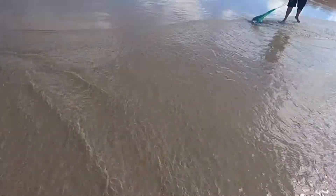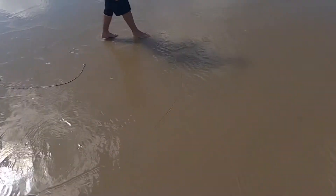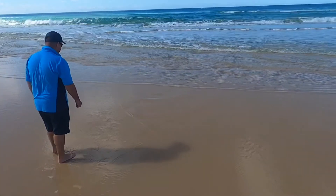So up here we've got Matt from MJF Rods. He's working the stink bag of fish frames up here just on this flat. You can see how flat this sand spit is — we want that because if it's shelving, obviously the sand is going to...